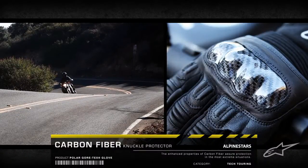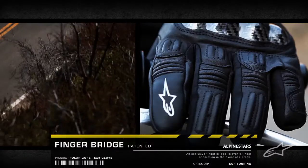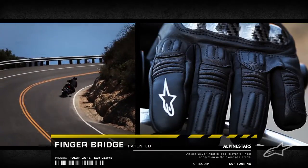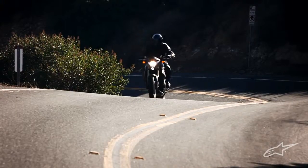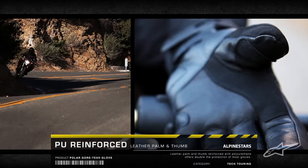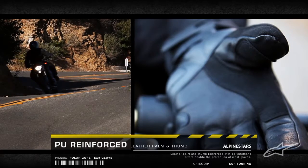A carbon fiber knuckle teams with Alpinestars' patented finger bridge for the ultimate impact protection, preventing finger separation in the event of a crash. The PU reinforced leather palm and thumb offer enhanced feel of the controls.